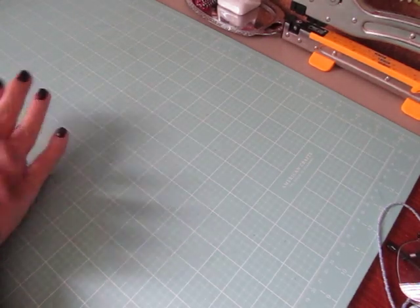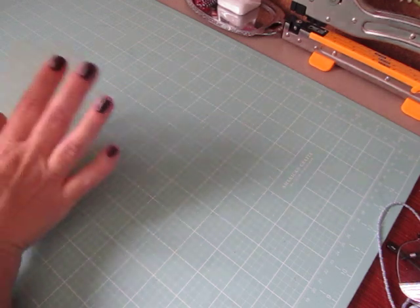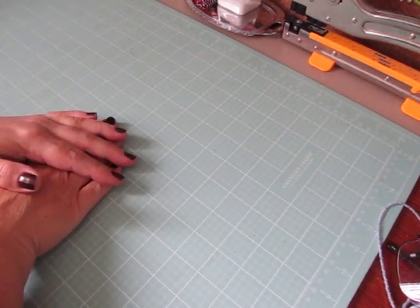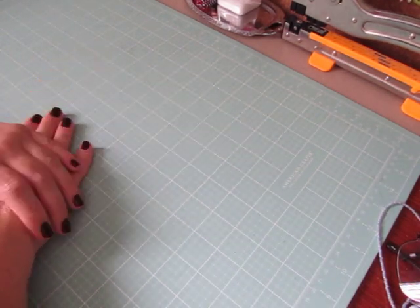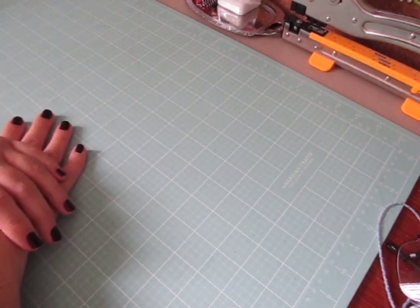Hey everybody, Cynthia here. TGIF. It is a great day for crafting for me. It is rainy out, kind of cool weather, and I'm hoping to get a lot accomplished.